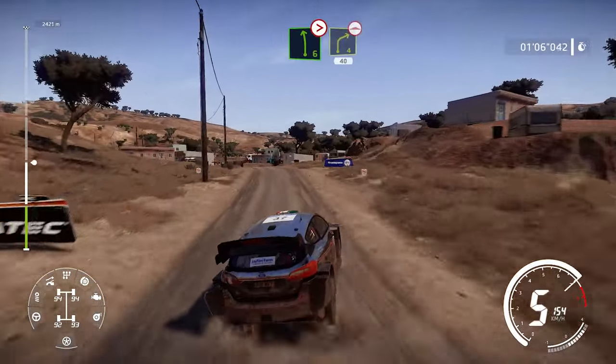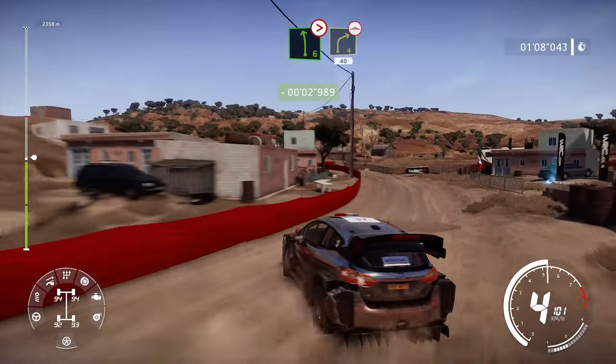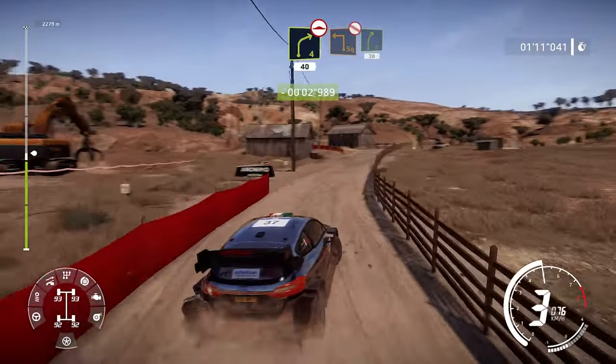And left 6 tightens 4 into right 4 bumpy keep in 40. And square left don't cut for right 5.